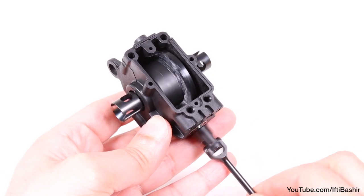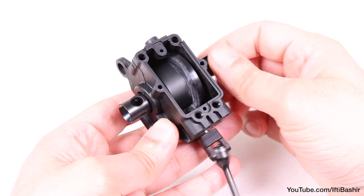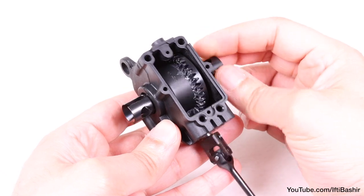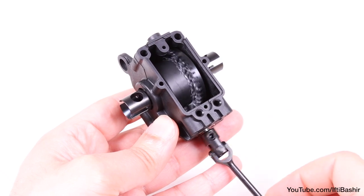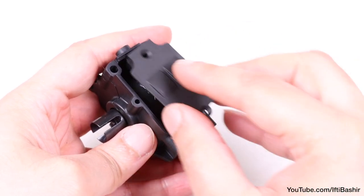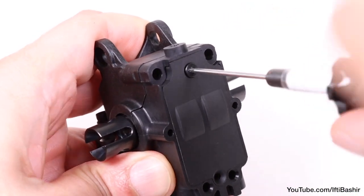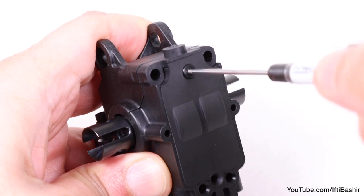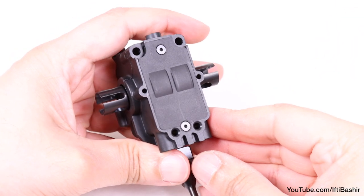At this point, just like we did with the front gearbox, slowly turn the universal drive shaft as well as the differential itself, just to get some of that grease spread around the ring and the pinion and to check everything is turning nice and freely. We can then proceed to seal up the gearbox by placing the final plastic cover on the bottom and securing into place using the two 6mm flat head screws, taking care not to over-tighten and strip out any threads.